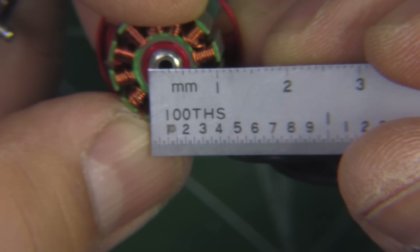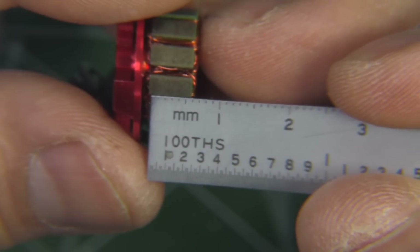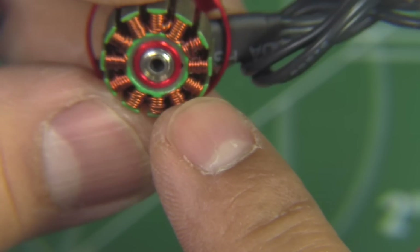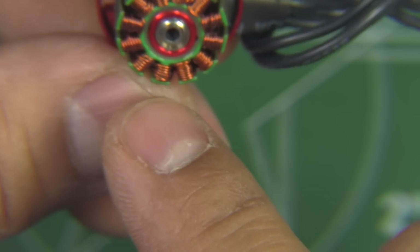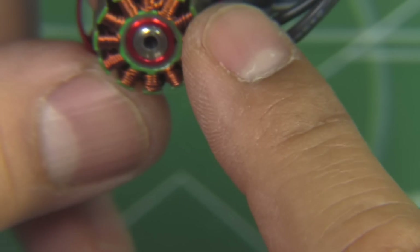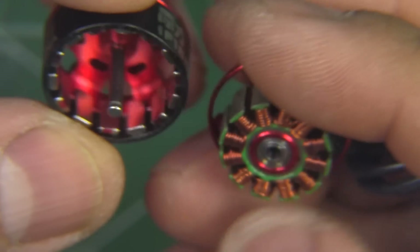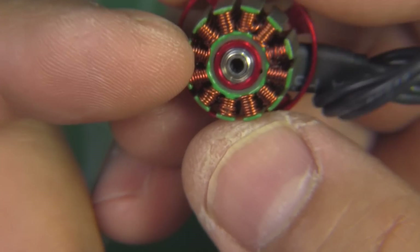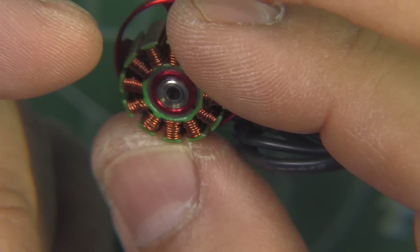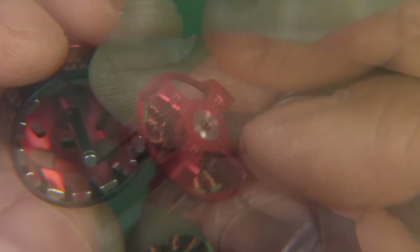Let's measure the height of the stator — should be 6mm — and yes, that looks to be 6mm. Interestingly, this motor has the standard configuration of the larger motors, which is 12N14P: 12 stator coils and 14 magnets. The one other motor with a similar configuration is the new Brother Hobby 1507. All the other motors in this similar class size, like the 1407 and 1306, are 9N12P — 9 stator coils and 12 magnets.